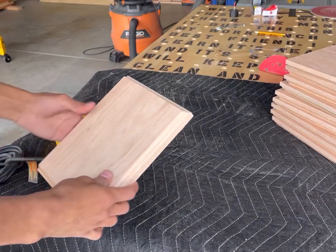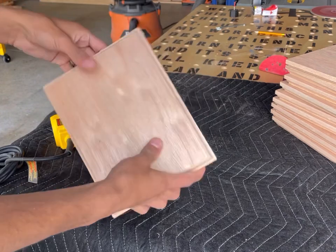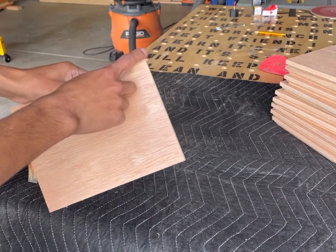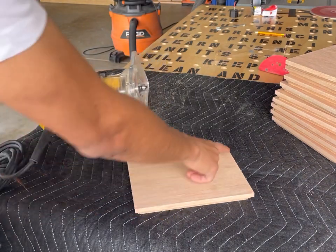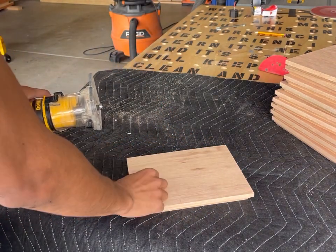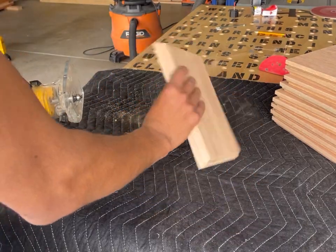I just finished routing all the faces — I had to touch it twice but it came out good so far. Next part is going to be sanding, but before I do that I'm actually going to route the edges so they're not sharp. I'll route the edges real quick, then put the keyhole in, and then sand the back and the face.